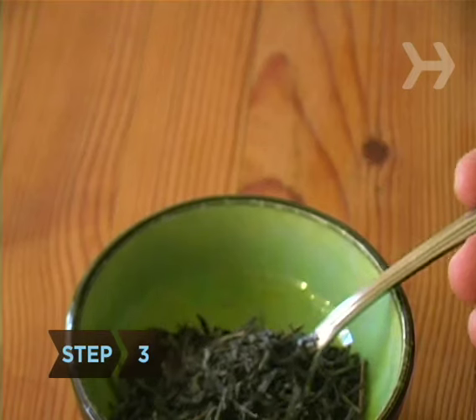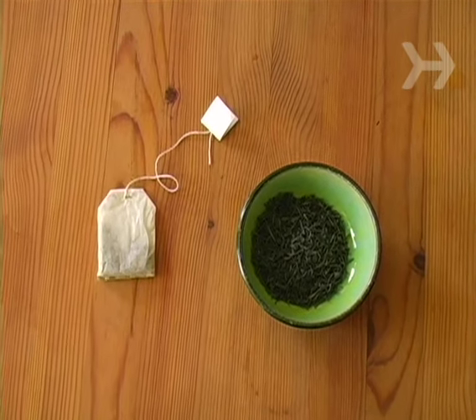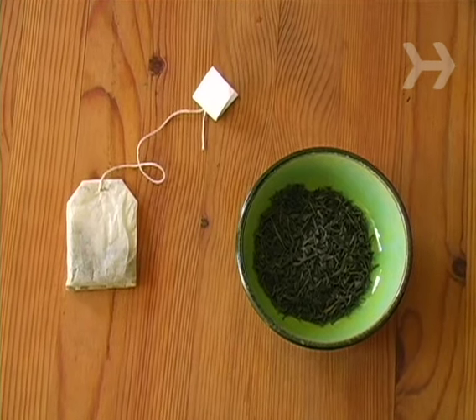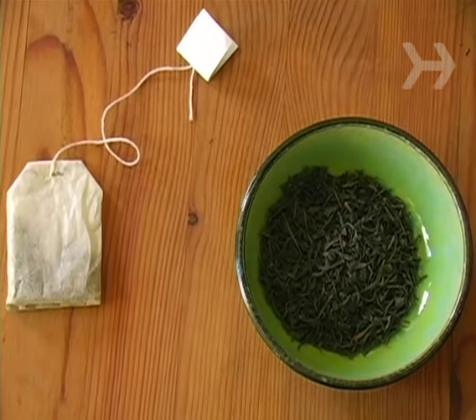Step 3. Measure the amount of tea you will need. You can generally plan for one teaspoon per cup if brewing loose leaf, or one teabag per cup, using more for a stronger brew or less for a milder brew.